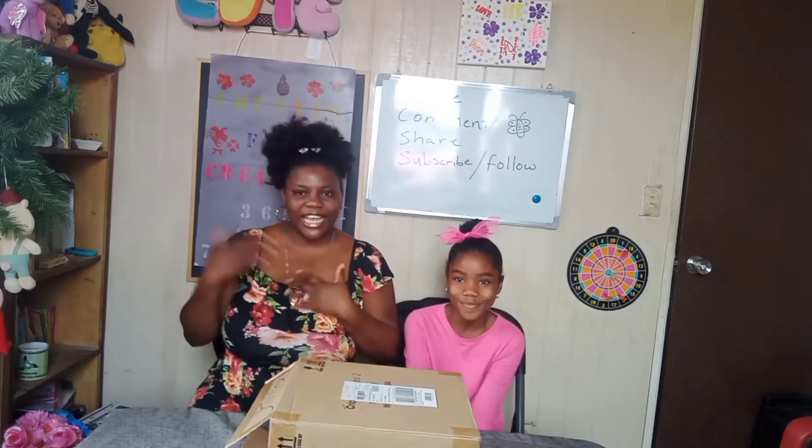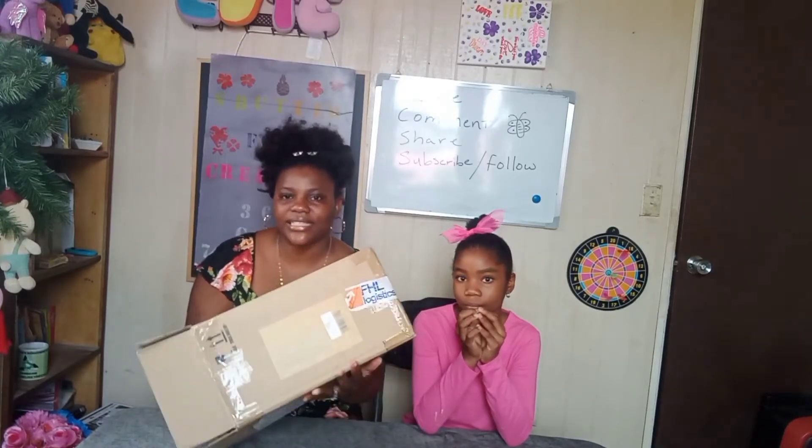Welcome to S-Butterfly Creation 365 Challenge. I'm Sade again and this is Paris. We're back here with another unboxing video. Today we'll be unboxing this pre-cut product, so we're gonna see what's inside of this box here.